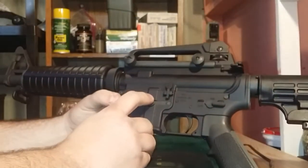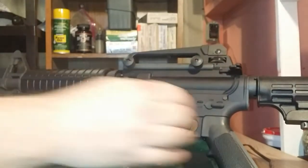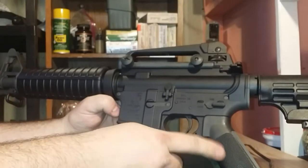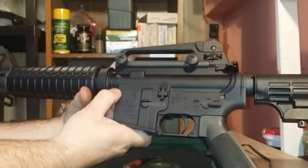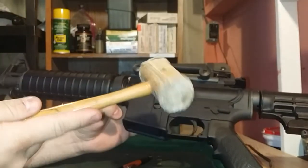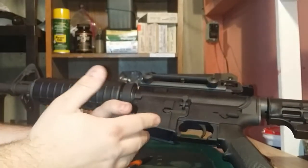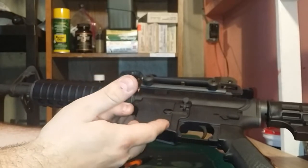In order to break this down, the first thing we're going to do is locate our two takedown pins — one here, one here. You got one takedown pin right above your pistol grip and one right in front of the magazine well. Now this one in front of my magazine well always likes to give me a little bit of a problem, so I got my trusty rawhide mallet — just give it a couple of love taps and bang that sucker out of there. Anytime you're working on any type of firearm and you need to bang on something, please use a rawhide mallet.